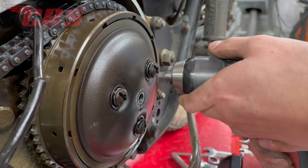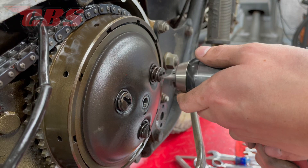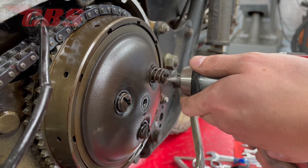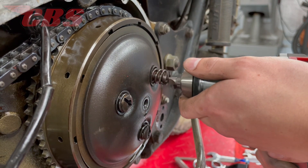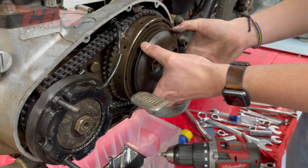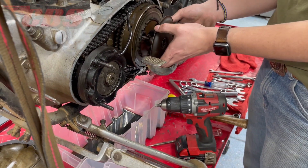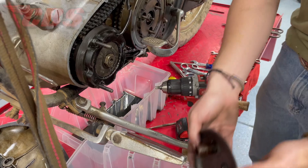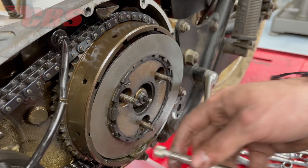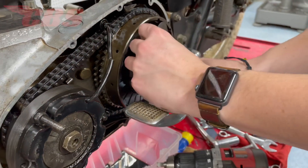Curtis is working very tediously with the factory T-handle, then he switched over to using the power drill to quickly remove the three clutch nuts. Although the power drill bit is not the right size, it is working and we're taking it nice and slow. Now that all three clutch nuts have been removed, Curtis can remove the outside pressure plate and begin to remove all 12 clutch plates from the basket. Since the plates are steel, the easiest way to remove them is to use a magnet, just as Curtis is doing.